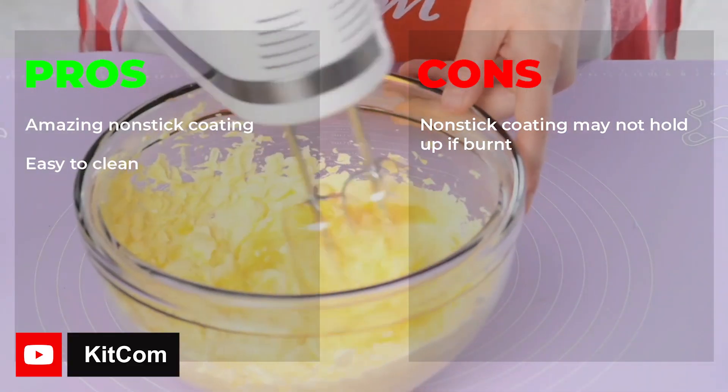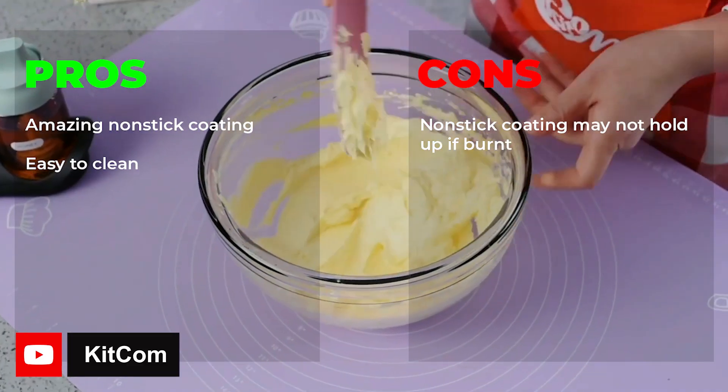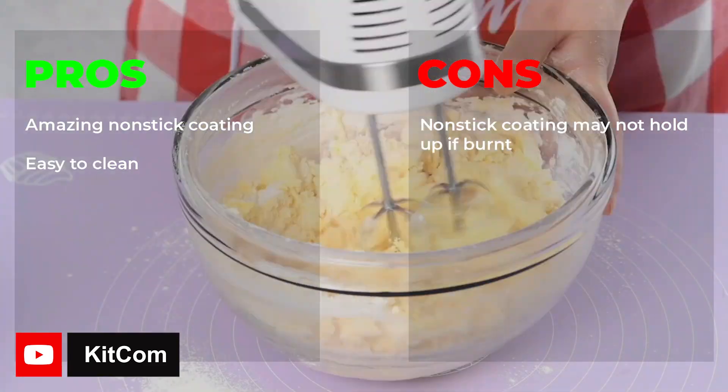Pros: amazing nonstick coating, easy to clean. Cons: nonstick coating may not hold up if burnt.